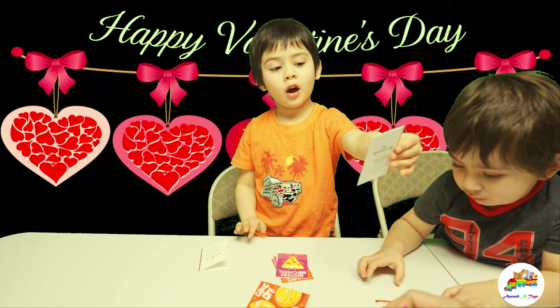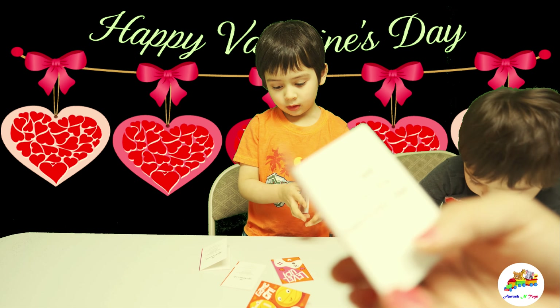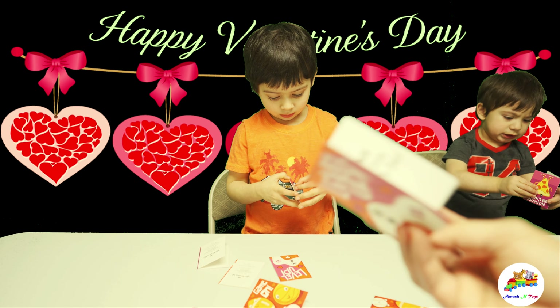What does it say inside? Hope your Valentine's Day is a winner. Yeah, I love that. There is one more last one. It says level up for the game. And what's inside? You own the fun this Valentine's Day. That is so cool.